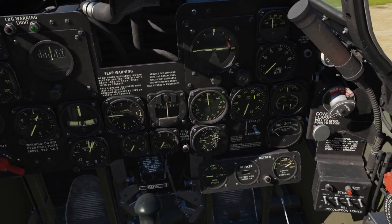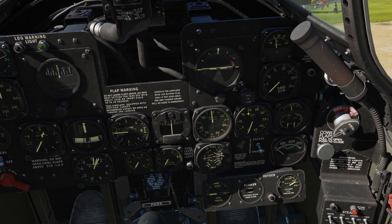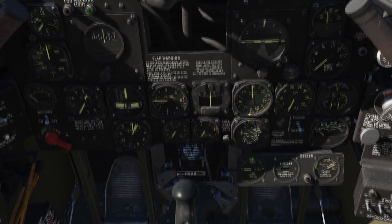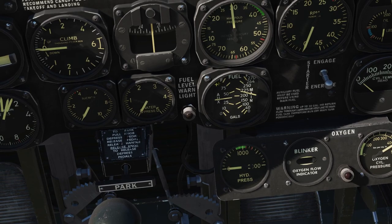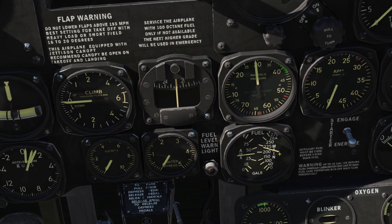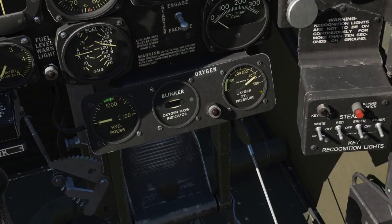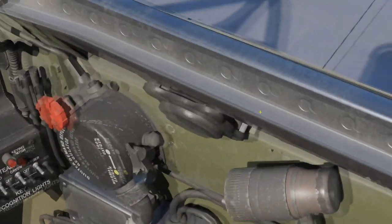Now let's un-cage the gyros. We verify the fuel quantity — in the main tank we have about 220 gallons, in the auxiliary tank about 40. Basically you want to start the engine, take off and land on the main tank, but switch to the auxiliary tank and drain that before you go back on the main tank. We verify that the oxygen pressure is between 400 and 500 — so that's full.